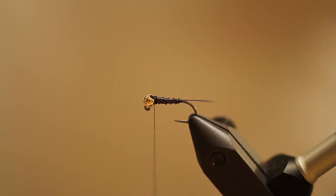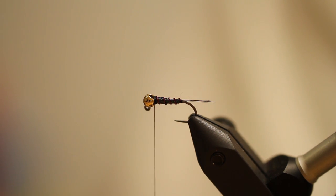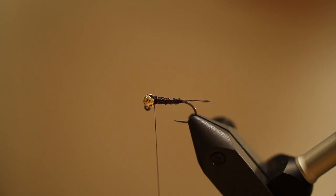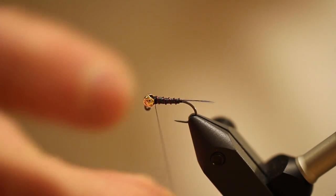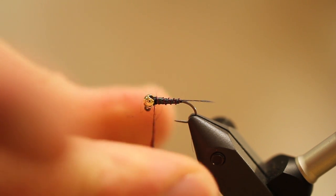Now I'm tying this on a jig hook. Primarily, jig hooks ride upside down on the current, which keeps that point off the bottom. If there's any woody debris or other odd substances, the idea behind it is it will reduce the amount of hangups that you have on the stream bottom and hopefully keep more flies in your box.